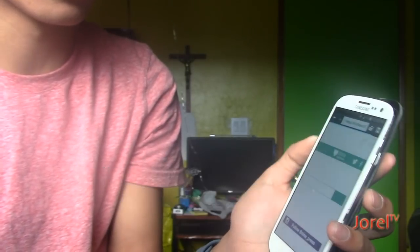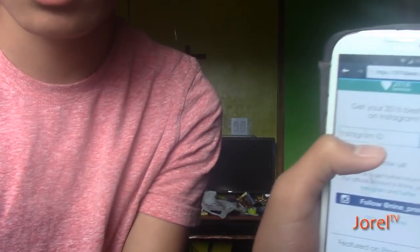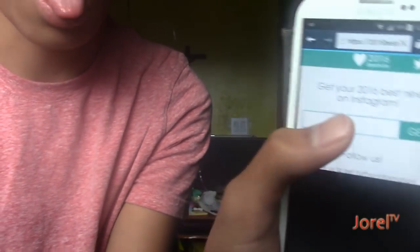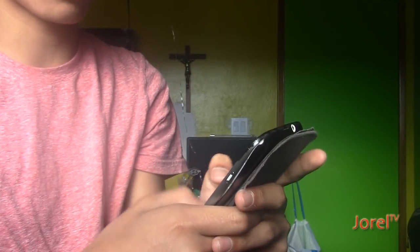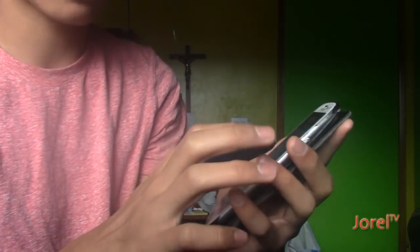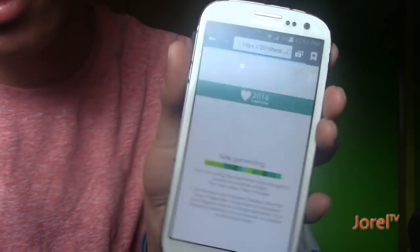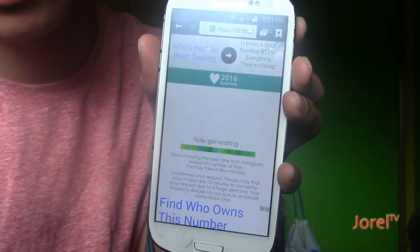It'll put up a screen saying get your 2016best9 on Instagram. What you're going to do now is put your username in — for example, I'm going to put DrellTV because I have a public account for that. After this it's going to take a little while, so I'm going to speed up the video.